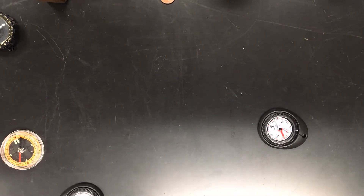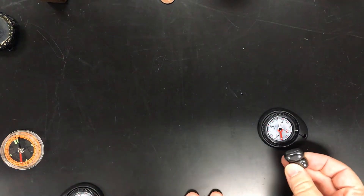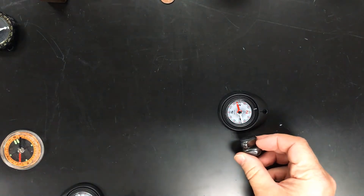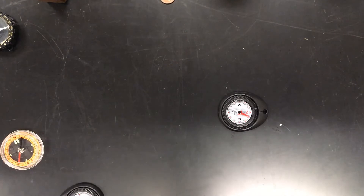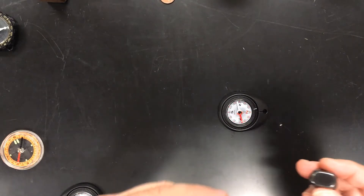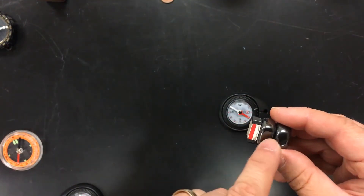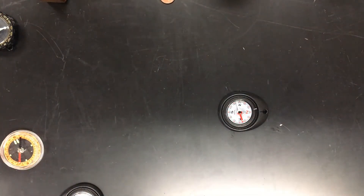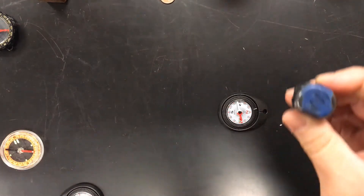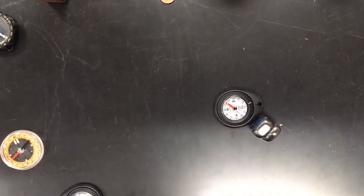So we have a known compass pointing towards the north pole. I've got some other magnets here so I need to be careful. If I bring this magnet close, notice it's attracted to this side, so this side must be the south pole. If I flip it over — south is attracted to a north pole. The red is north, white is south, so this must be a north pole. The white is attracted to it — correct.